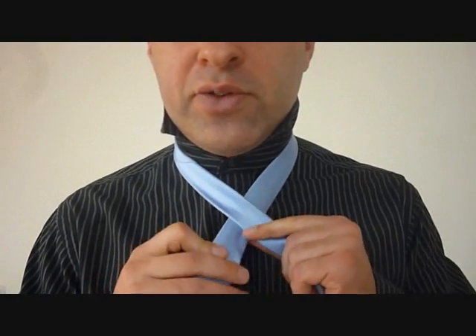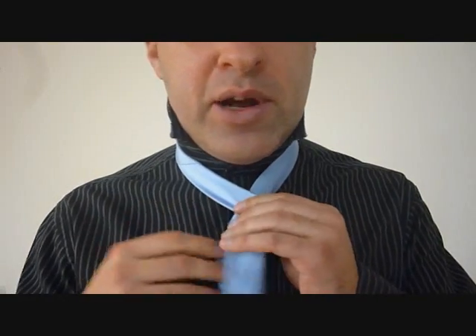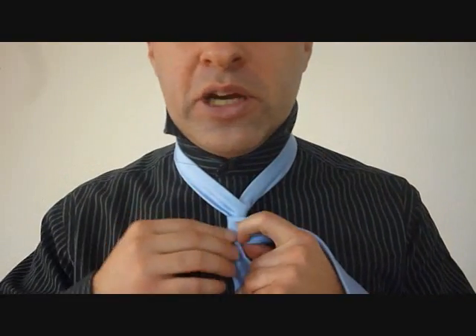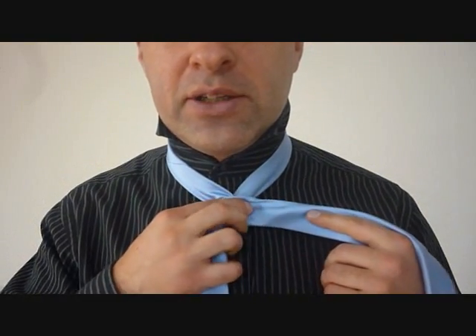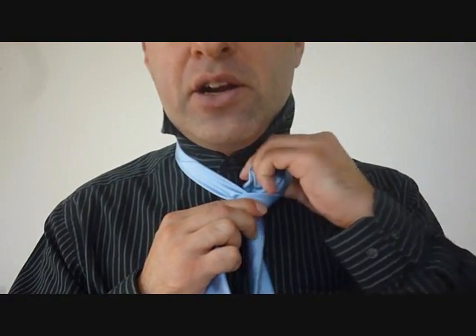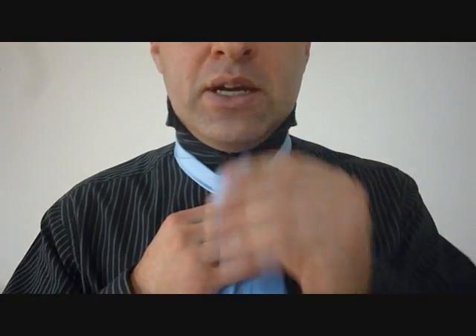Alright, taking the big end, we're going to cross over the little end. It's going to come around the back, like so, and then one more time across the front. Now we're going to feed the big end up through the back of the necktie knot, up through the top. And this one is going to cross over, like so.